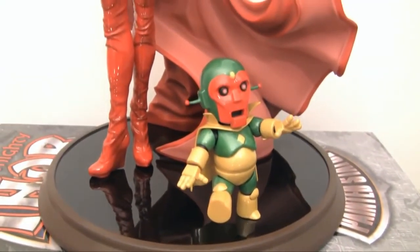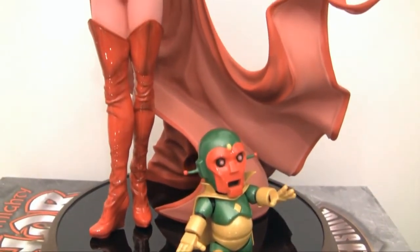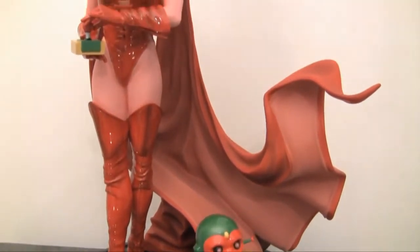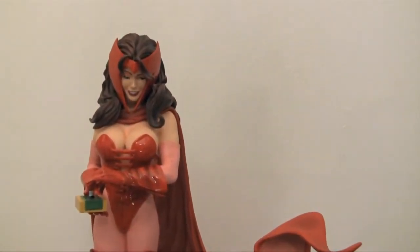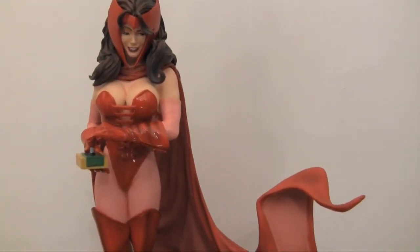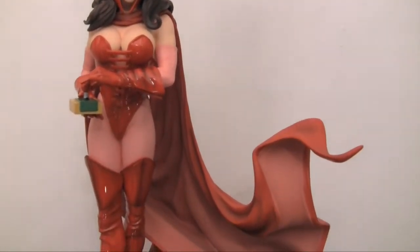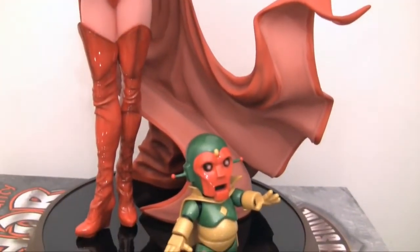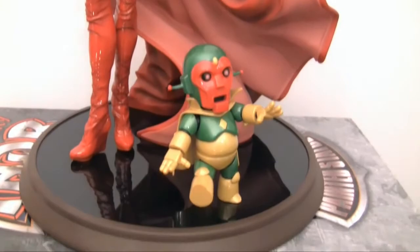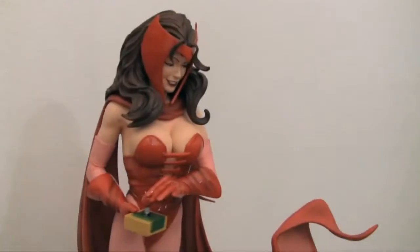I've been a fan of Mark Brooks' art style for a good while now. When I found out he was brought on board with Sideshow Collectibles to make a series of comiquettes based on his designs, I was really excited about it. When Dagger came out, I purchased the exclusive and wasn't quite 100% happy with it — you'll see in my text review in a few weeks what my issues were. But every preview image I saw of the Scarlet Witch looked absolutely gorgeous, a super accurate representation of his art. So when I received the statue, I was really glad to see they knocked it out of the ballpark.